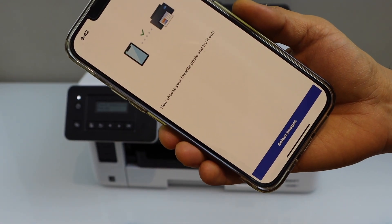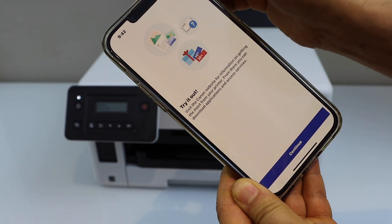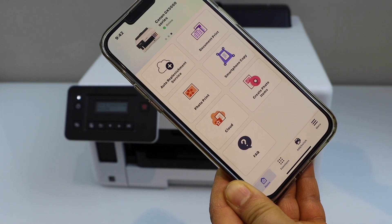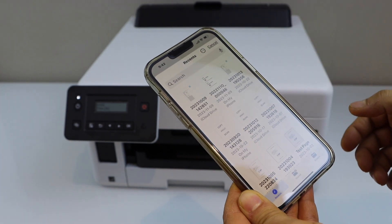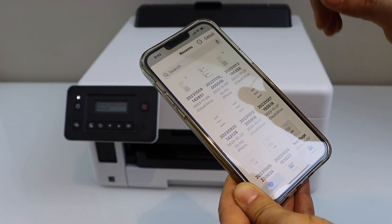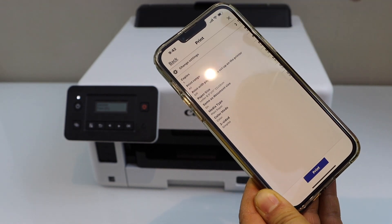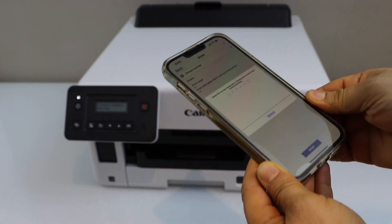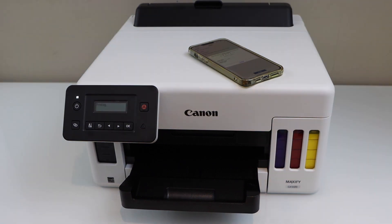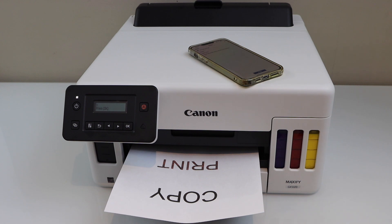The printer is successfully installed. If you want, you can use it to print photos or documents. Close this window and you will see the Canon GX500 series printer in your app — you can start using it for printing. Let's print a document. Click next, click now, click on change settings, and print with the paper that is set up on the printer. We just completed the setup of this printer. Thanks for watching.